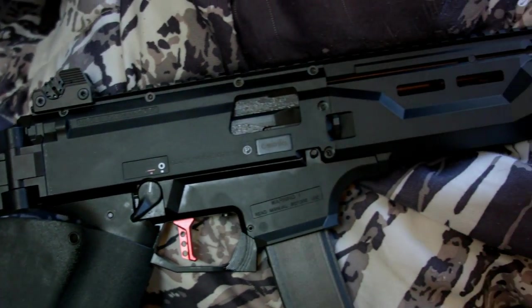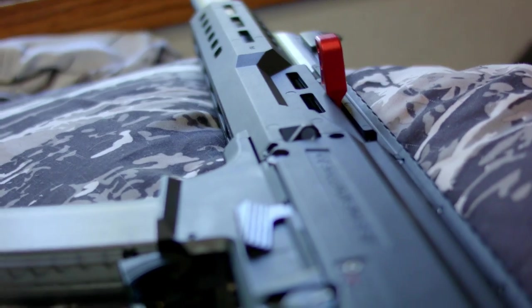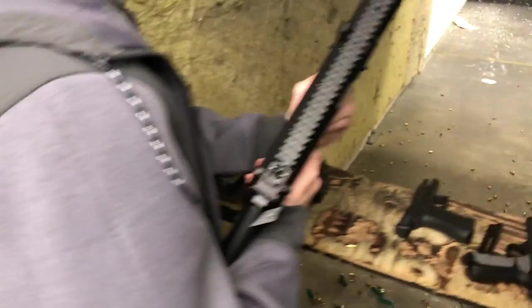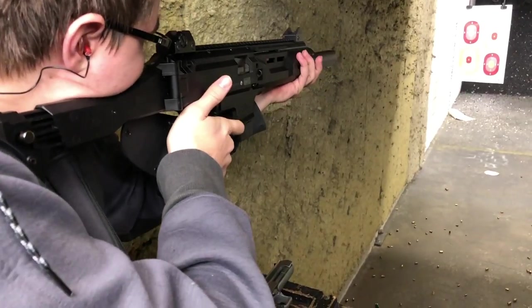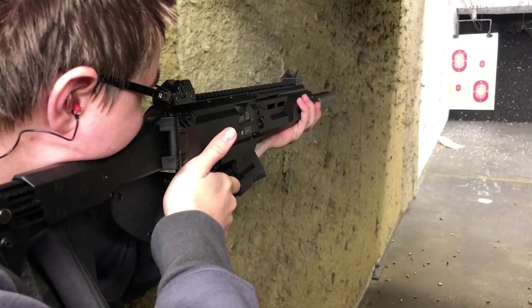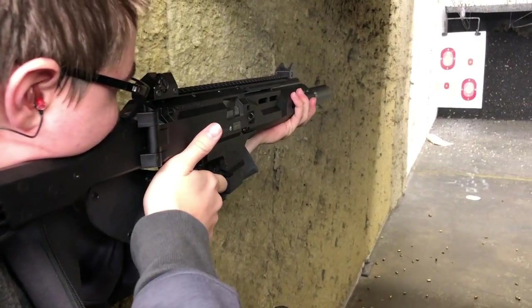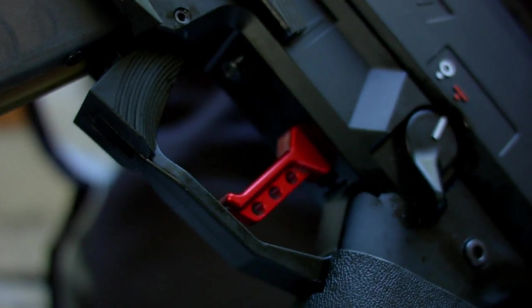I purchased a CZ Scorpion EVO 3 a few weeks ago and the CZ SP-01 a couple months back. The Scorpion EVO is a great gun to shoot and much more accurate than I expected, but the charging handle really sucks — your knuckles are going to be scraping against the Picatinny rail, which is really annoying. The trigger is way too heavy, so I swapped them out with the HP Industries charging handle, their trigger, and also the trigger spring kit.